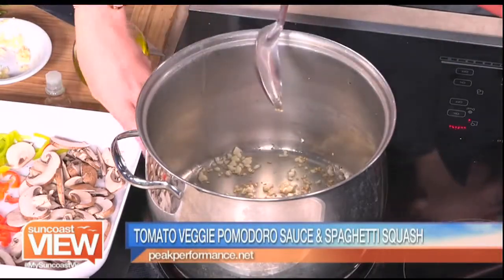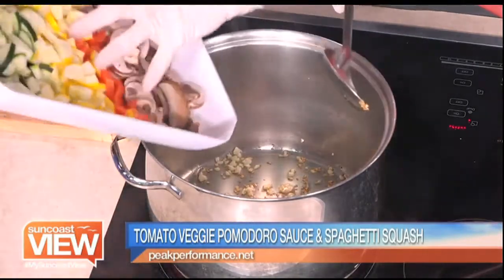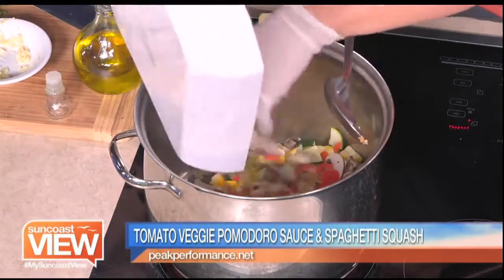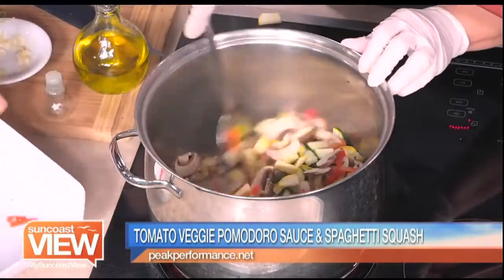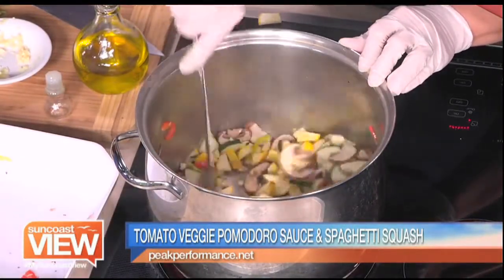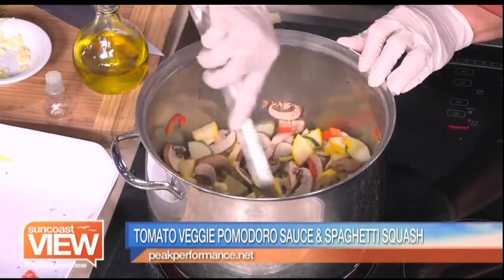To get more veggies into your sauce, it's a fresh sauce — you're just gonna throw all of this in there. A lot of veggies: we have zucchini, summer squash, and mushrooms. This is again where we're gonna get a lot of the flavor. We just want to get these veggies sweating. Now for the athletes, we try not to do too much onion or garlic because of their digestion.